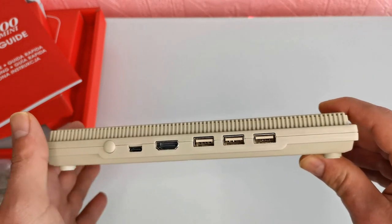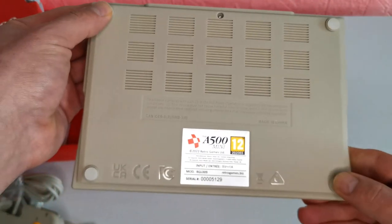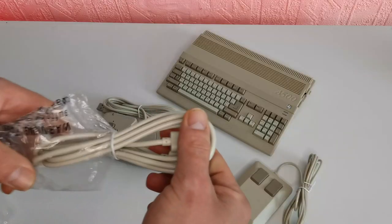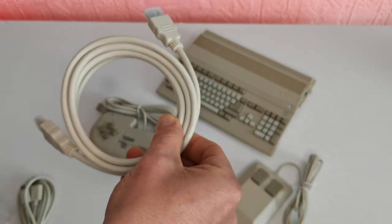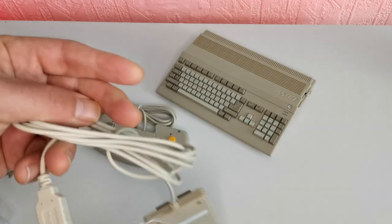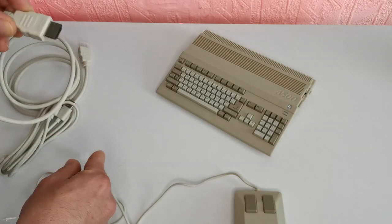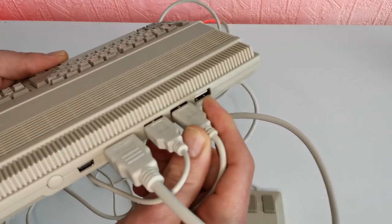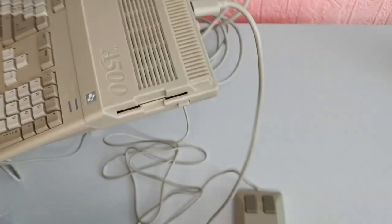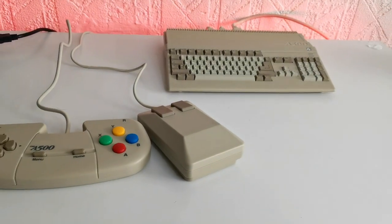Three USB ports is more than what we've had on past micro game consoles. There are some nice rubber grips on the bottom so it can sit firmly stable on the table. They've also packed in a unique branded HDMI cable and power cable, which is nice as it matches the rest of the micro console. The cable length is pretty good and it clicks in firmly. This whole console has a decent weight to it, and the build quality is very impressive — probably one of the best micro game consoles out there.